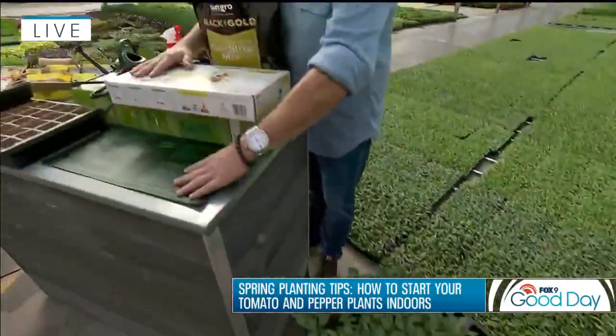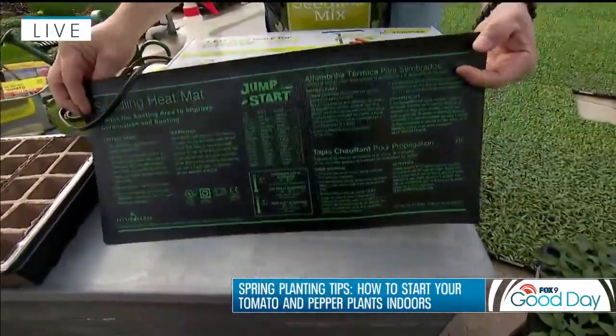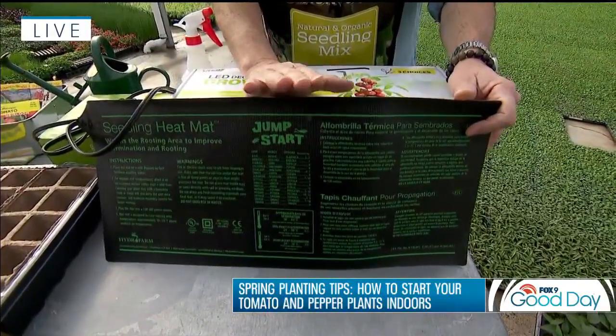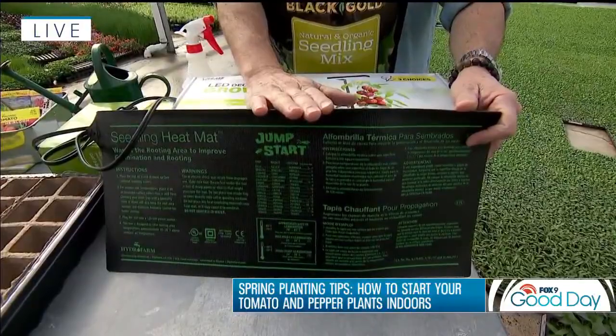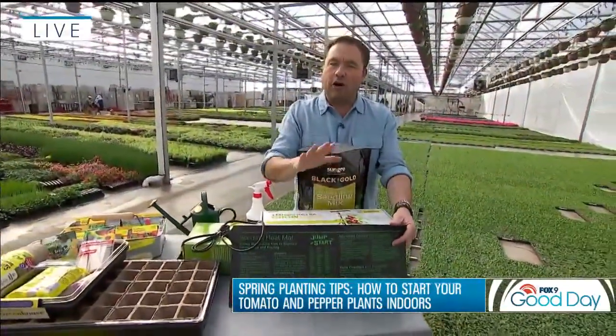So the first thing we want to do inside your home is replicate that warm floor, and we're going to do that with a little heating pad just like this. This will raise the temperature about 20 degrees above your home temperature. So to get to about 80 degrees, you need your home at mid-60s somewhere in there — that's exactly the tonic for a warm floor.